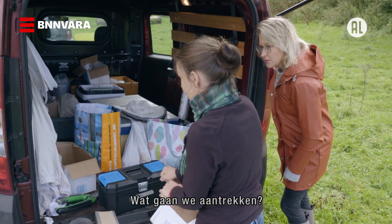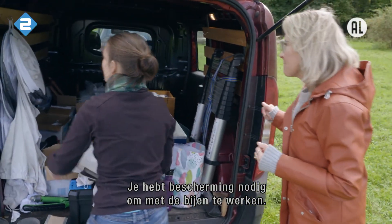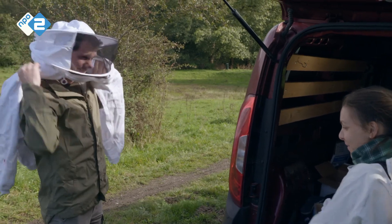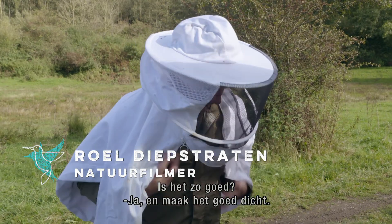So what are we going to put on? You need some protection to work with bees. I brought some extra suits here. Make sure you close it.